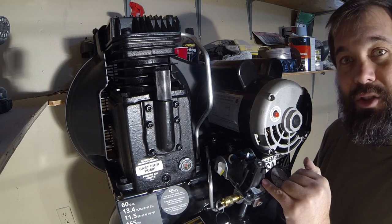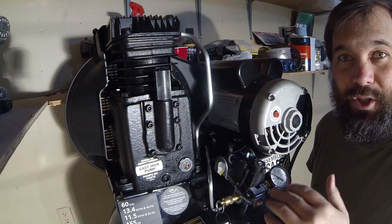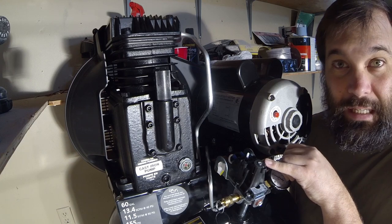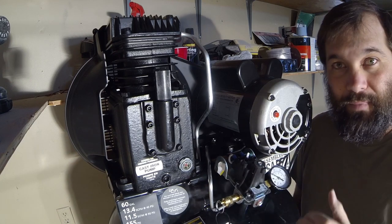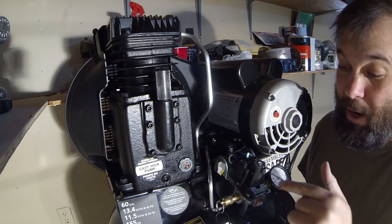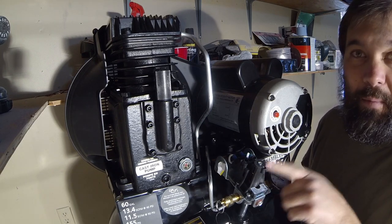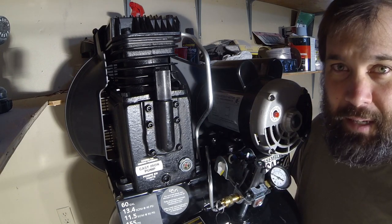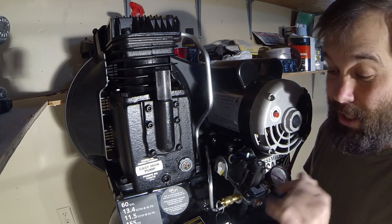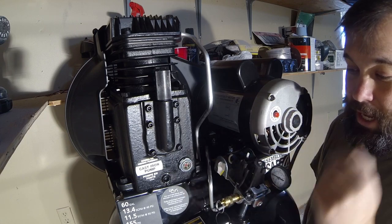What can happen over time is the spring can start wearing out, so it would shut off earlier and earlier. That's why we want to have access to the screw in order to adjust the pressure. They gave you the adjustment but then put hot glue in it to prevent you from making an adjustment — just silliness. They really wanted to prevent you from making the adjustment. They just sand off, grind off the screw and put a cap on it.